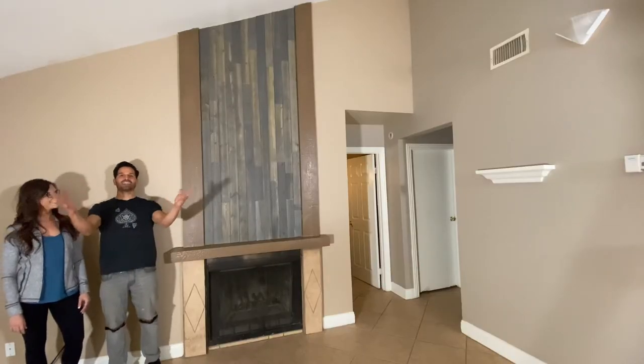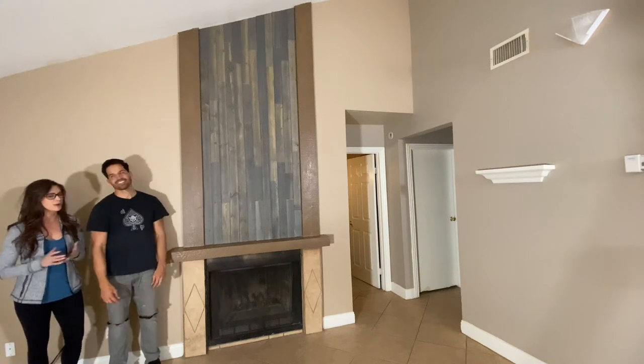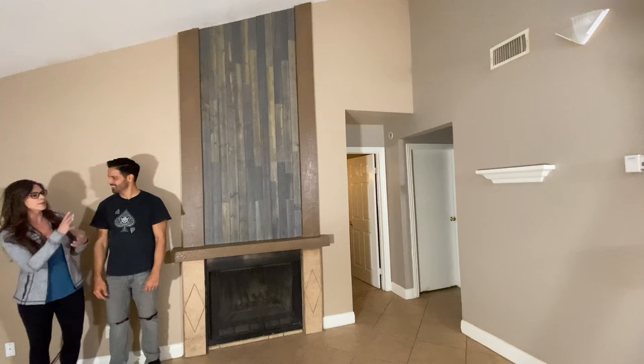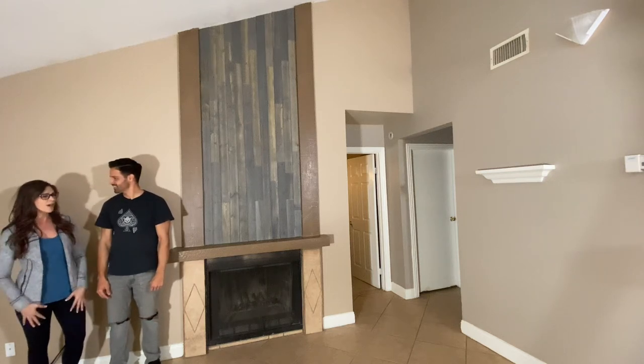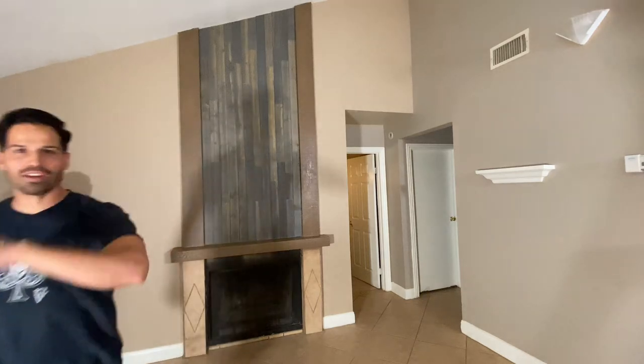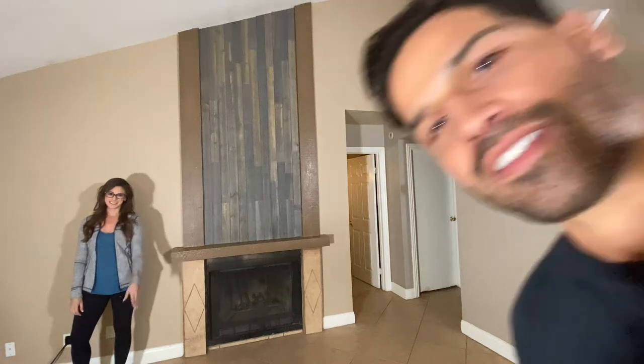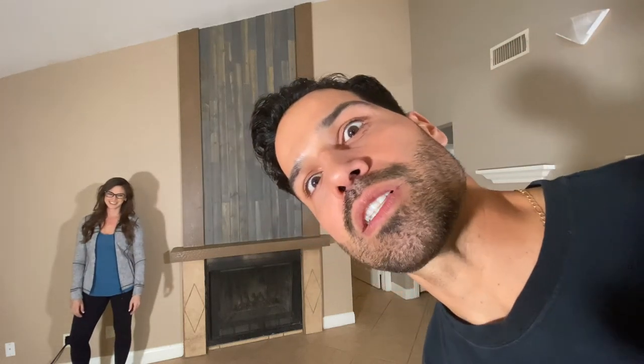Our DIY project is finally done! So excited — I think it looks amazing. It adds great value for your tenants. I love how we mixed in the modern gray tones with the earth tones. And under $100 — can't beat that. Can't wait until the next DIY, guys, tune in for that. And I cannot wait for that cuisine you promised me. About that — it's going to be awesome.